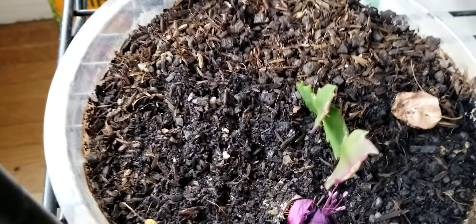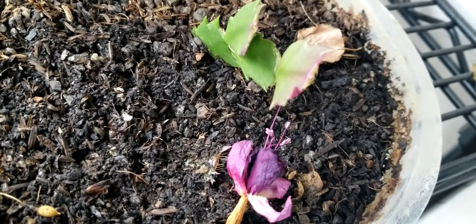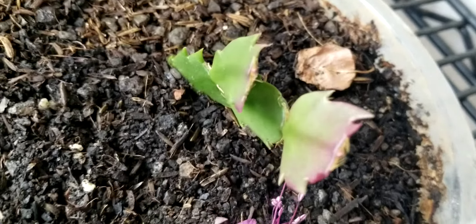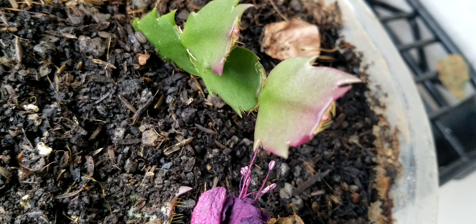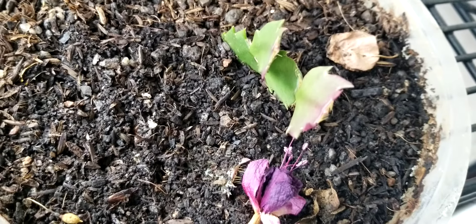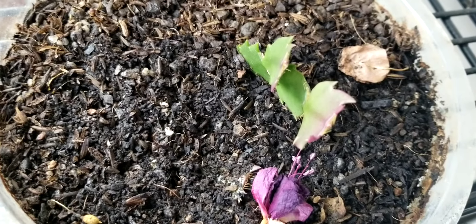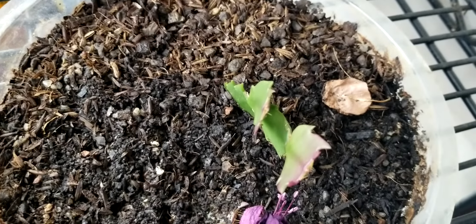I had taken some video previously of the Christmas cactus that I was trying to get started. As you can see, it did start — I've got roots growing on it, and it's actually got roots growing on some of the other joints too. Looking quite pretty. It will probably be put in a separate pot very soon, because this was just like a starting bed for it.